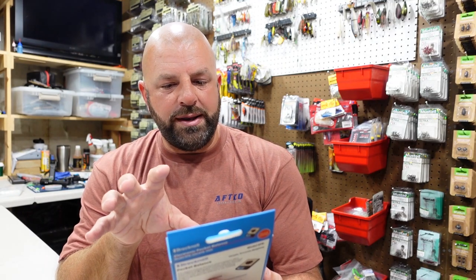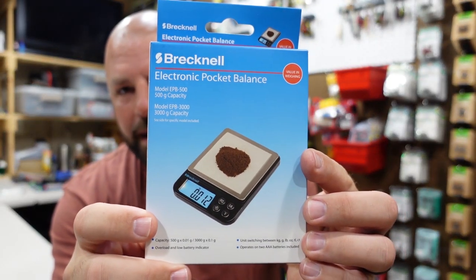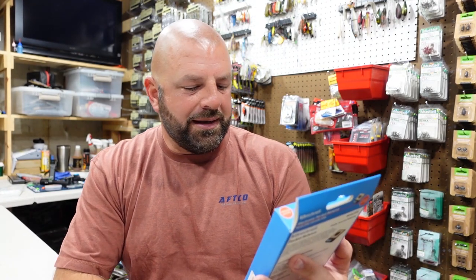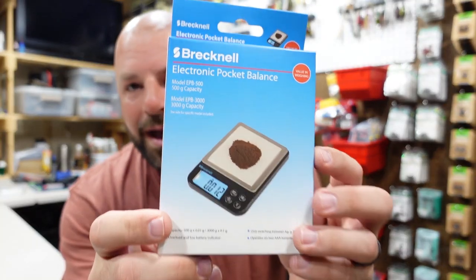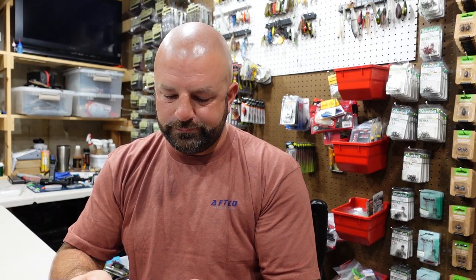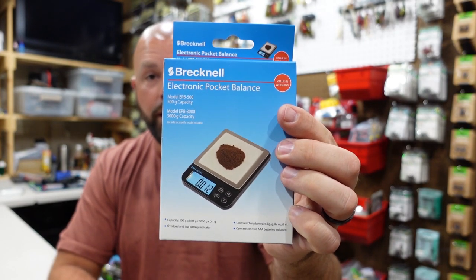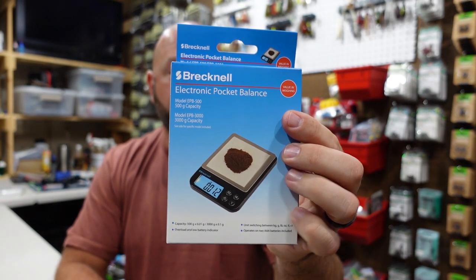Along with that we also got a little bitty Brecknell scale — just to weigh jigs and things like that. I'm sure you guys all have tungsten weights or jig heads and don't know what they weigh. I got a little scale here because I have the same problem. Might be cool too for reels and spools and things like that. If you guys didn't know, Tackle Warehouse now carries these little scales — pretty cool.